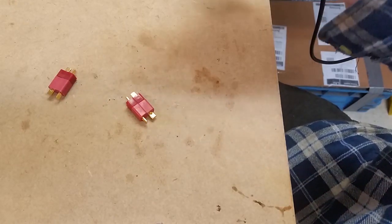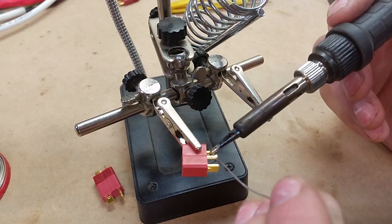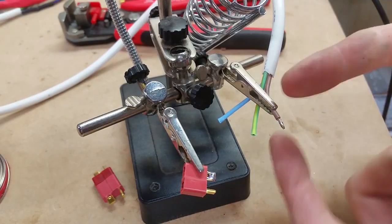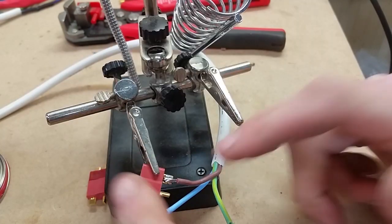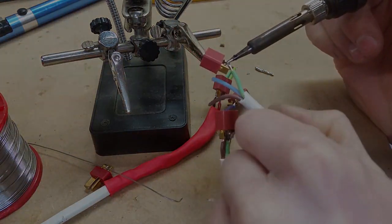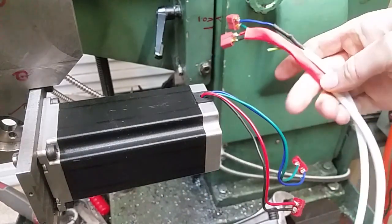After a fair bit of trial and error, I've now got soldering Dean's connectors down to an art. It turns out the trick is you need to put a blob of solder on the Dean's connector, and to do this it's best to have it horizontal so you're not fighting gravity. Then tin your wire on the side, and then you put the two together and they just join together with no problem. The real key is tin both sides first, and then try and stick them together. I've now soldered Dean's connectors on the stepper motor. I've got male terminals on the receiving end and the powered end is female.